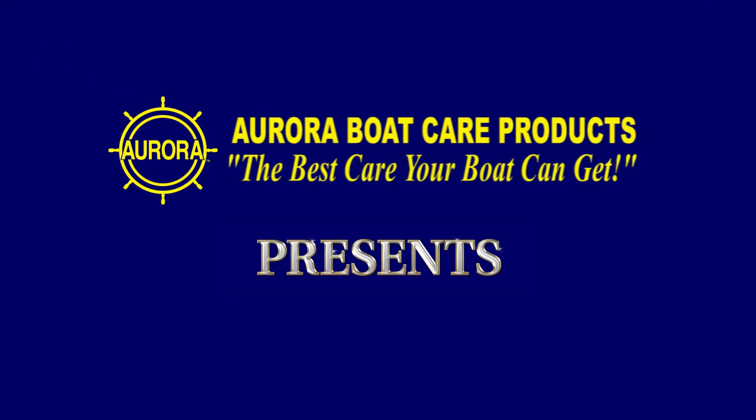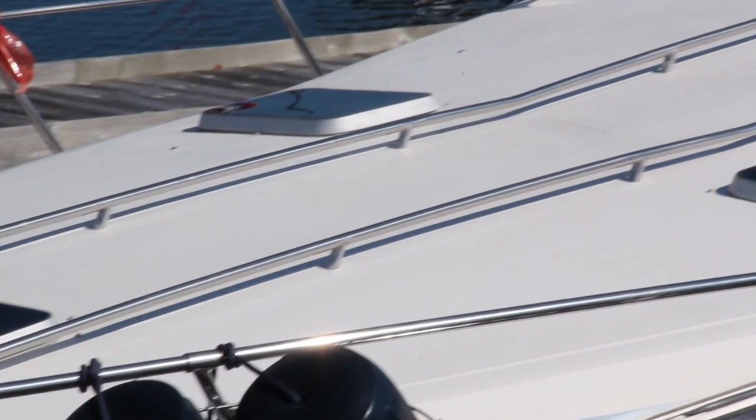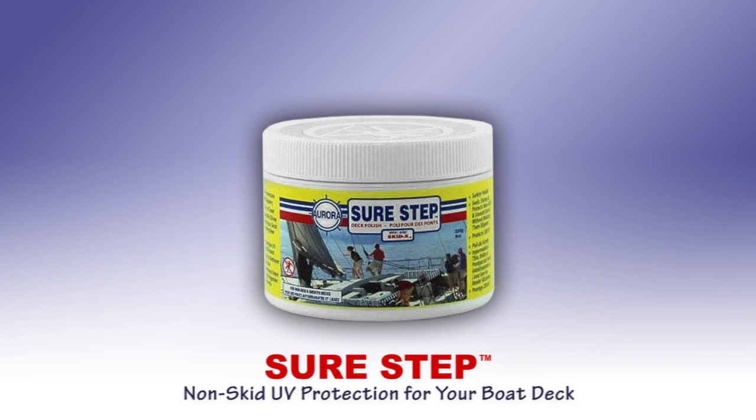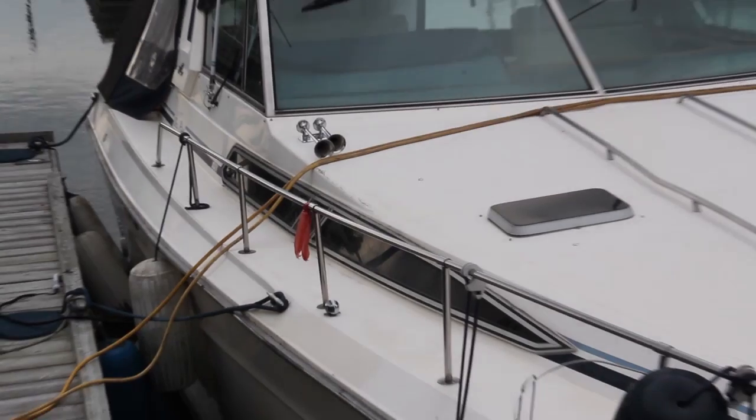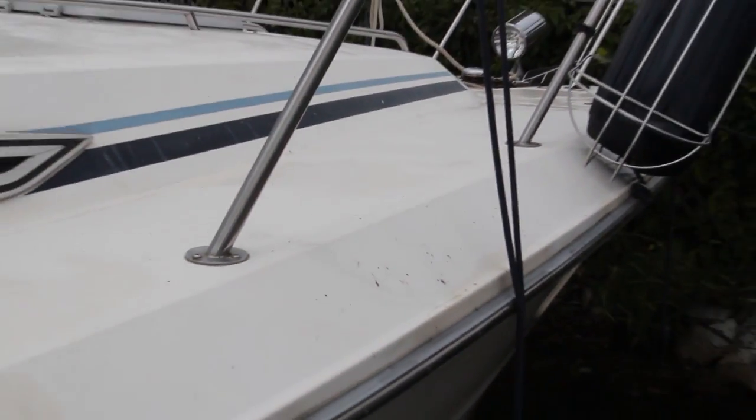But now there's a better way. SureStep will restore your faded boat decks and reduce your maintenance. Imagine your boat decks looking shiny and new and never having to scrub them again. That's the SureStep promise.